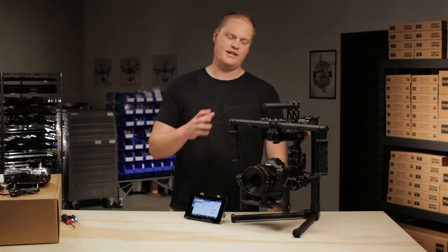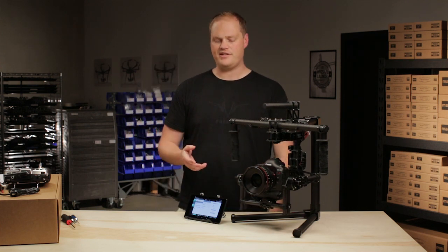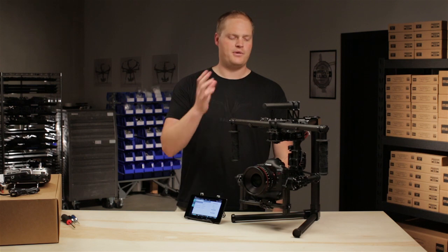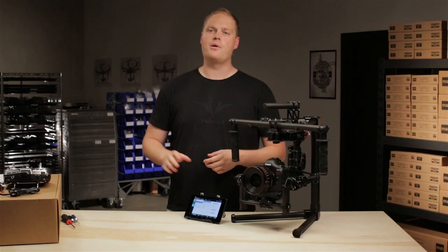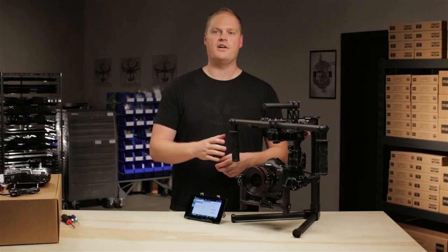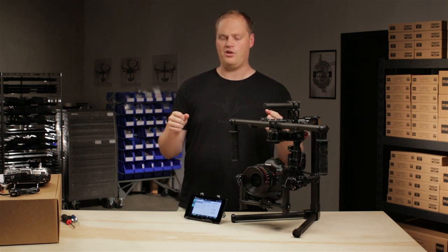Hey guys, it's Tab from FreeFly. So we just got done setting up the stiffness in the gimbal. We're going to move into configuring the Majestic — the various Majestic modes — which is our single operator mode that allows you to control the Movi without the need for the remote operator or the remote controller. So anytime the remote controller is turned off, the system defaults to Majestic mode to allow the person holding the Movi to have complete control of it.